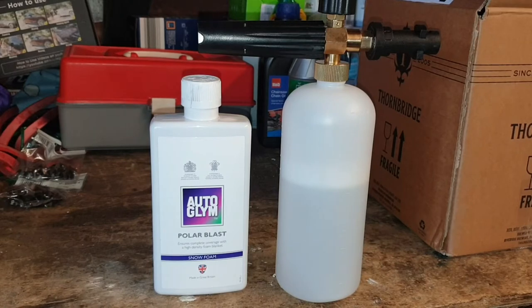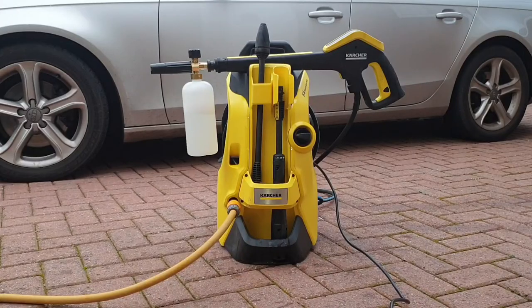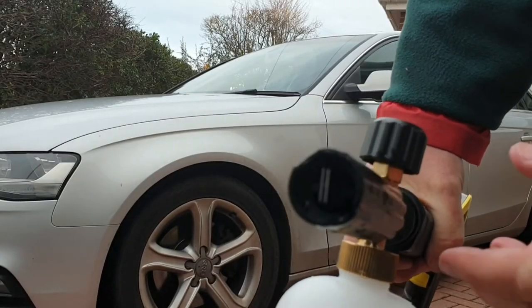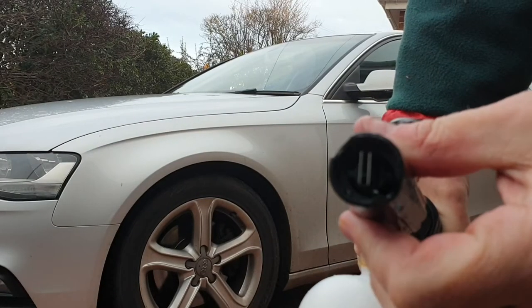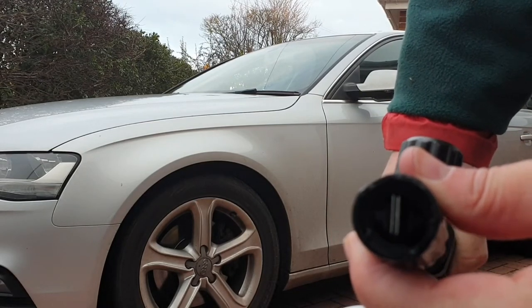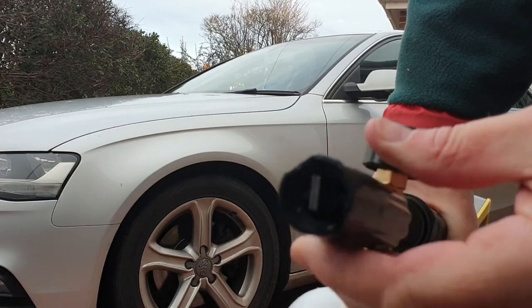To test this foam cannon I'm going to use Auto Glym's Polar Blast Snow Foam. We're going to use a 5-to-1 ratio of water to snow foam as recommended by Auto Glym, and we're going to use a Karcher K4 pressure washer — this is a 130 bar pressure washer. The dial on the top of the foam cannon was set to maximum and the front nozzle was adjusted so that the jaws were a couple of millimetres apart. So let's see what it can do.